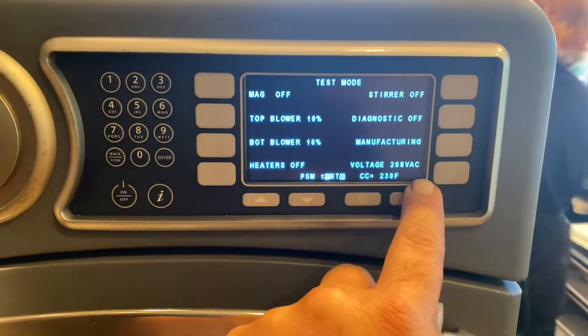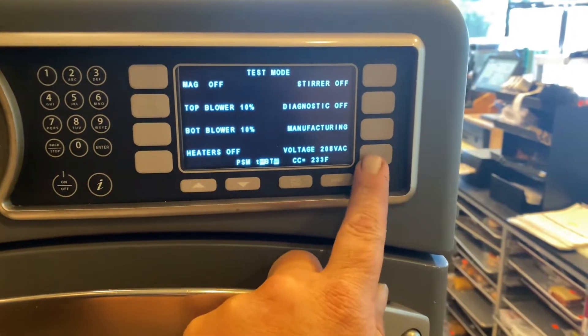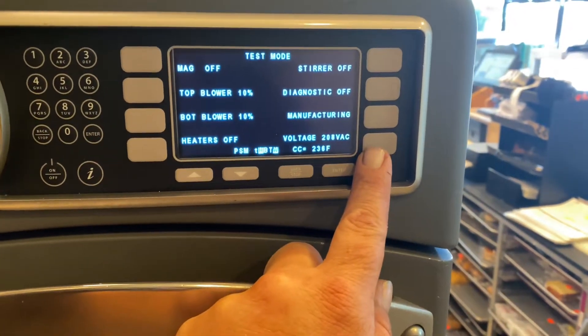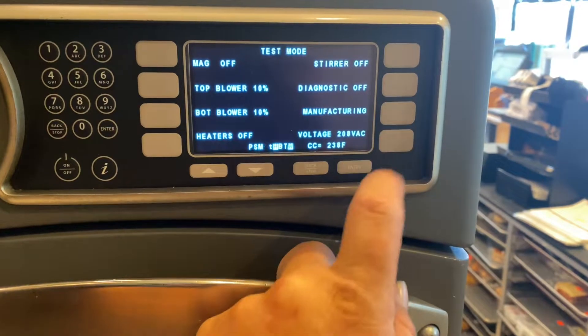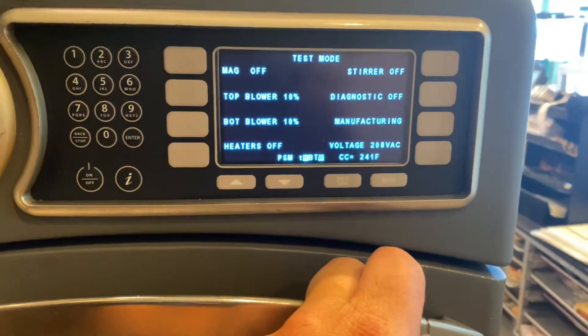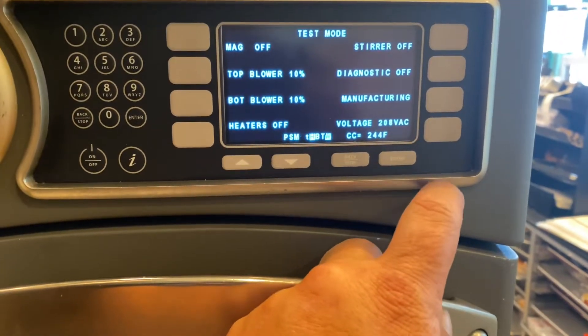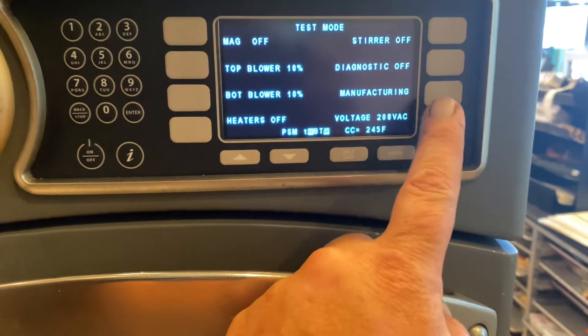Now you see where it says voltage 208. We're going to flip it to 240 and then back to 208 — that's how you toggle your voltage. So now we've preset it to 208, so the oven reads 208 instead of 240.